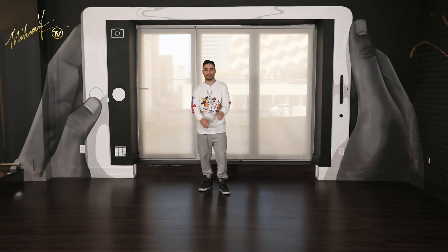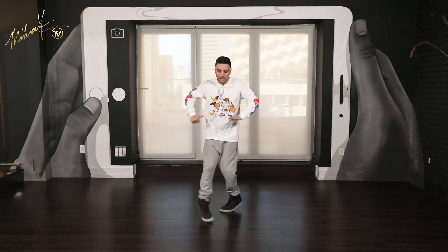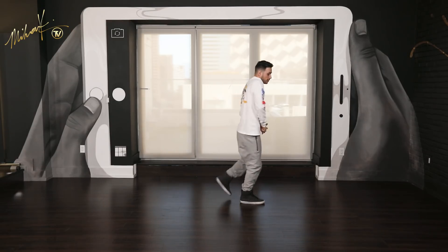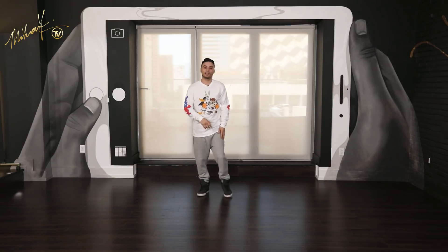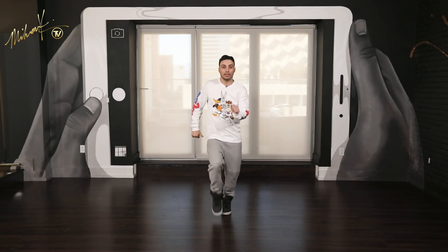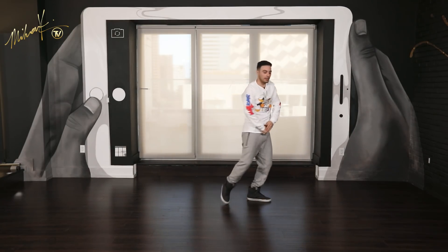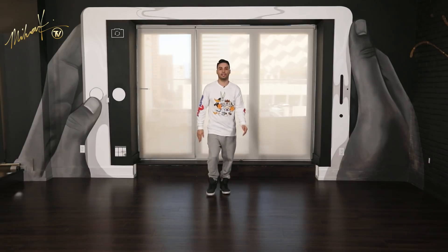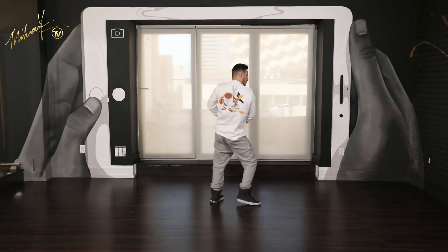Let's go back to the top. Put that full eight counts together. Five, six, seven, eight. Go one and two and three and four and five, six, seven, eight. Good. Let's do it again. Five, six, seven, eight. Go one and two and three and four and five, six, seven, eight. Good. Last time — five, six, seven, eight. Go one and two and three and four and five, six, seven, eight.